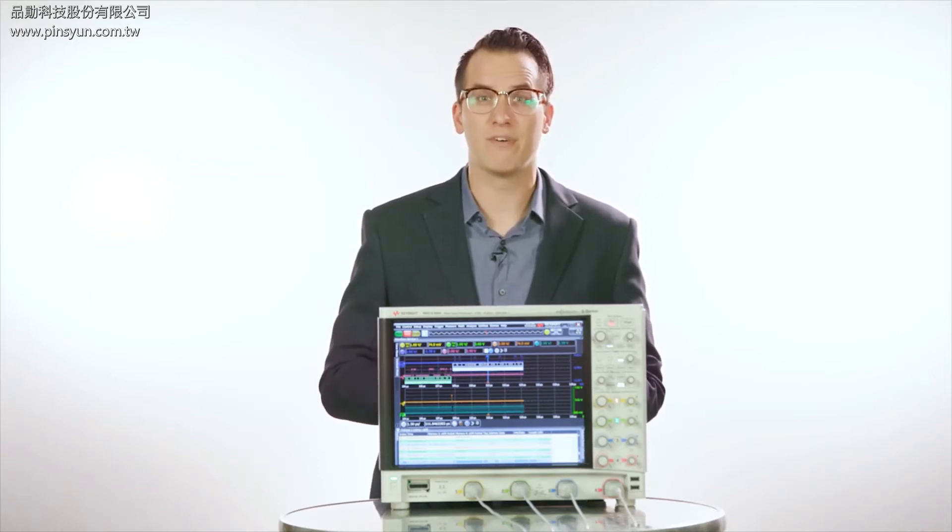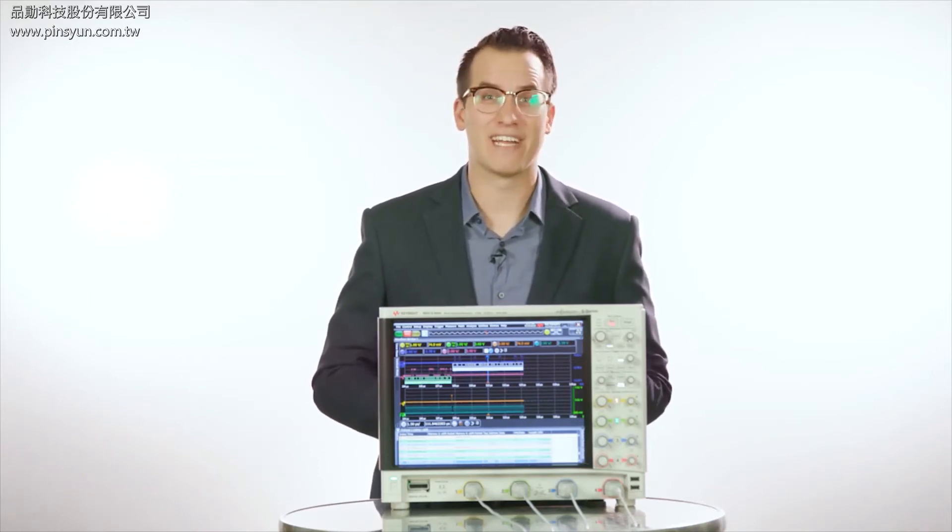The low noise front end, custom ADC, and advanced FPGA all enable the S-Series scopes to achieve an effective number of bits of 8.2. This allows for the best signal integrity out there, giving you the ability to create breakthrough designs.